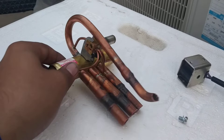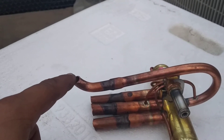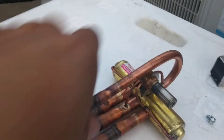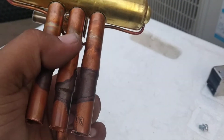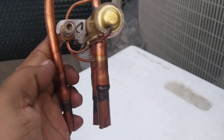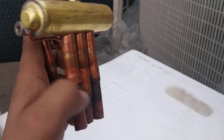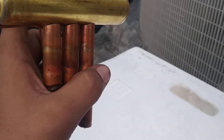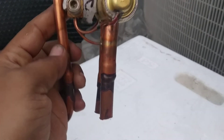The connections are like this: this one connects to your compressor discharge — compressor discharge is here. The center one is compressor suction. This one is for the condenser discharge, this one is suction for the valve, and this one is compressor suction, and this one is compressor discharge.